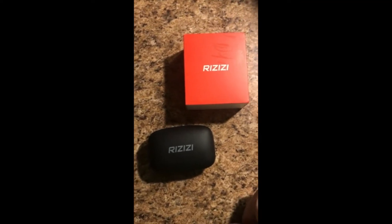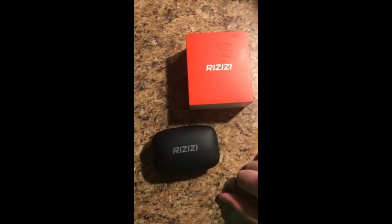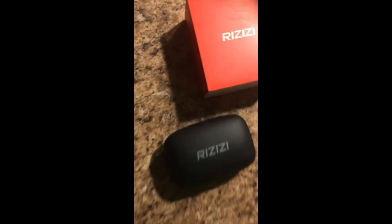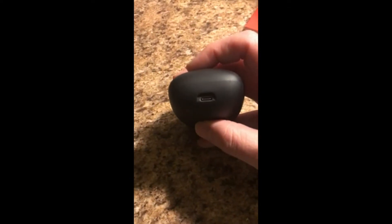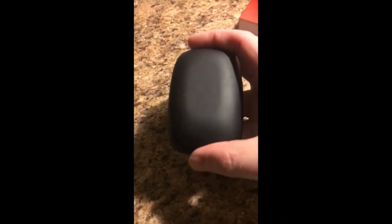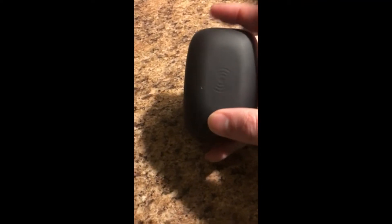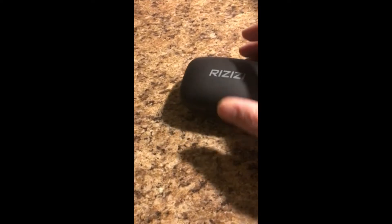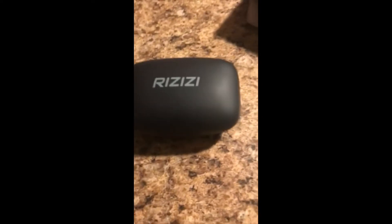Hey everyone, want to give a quick video review on these headphones — I just got them a day or two ago. Wanted to first start off with the case: it's a very solid case, it's got the USB charging port right there, and it also has the ability for wireless charging, which is a great feature. Very smooth case, very nice to the touch.